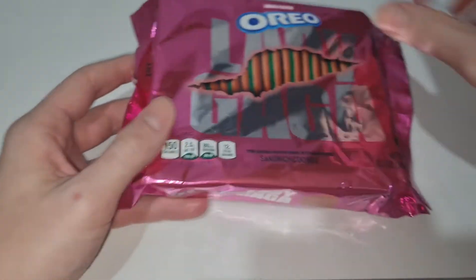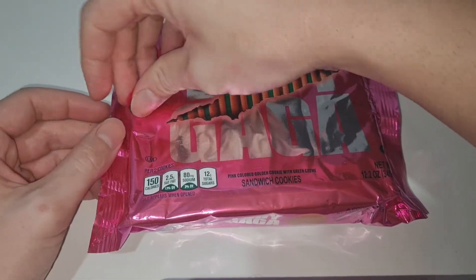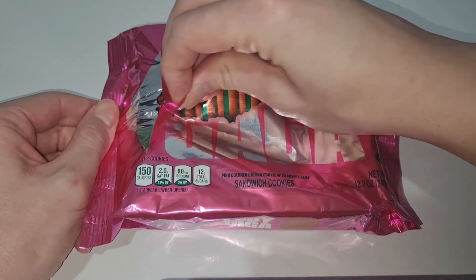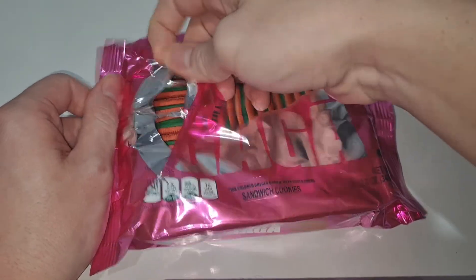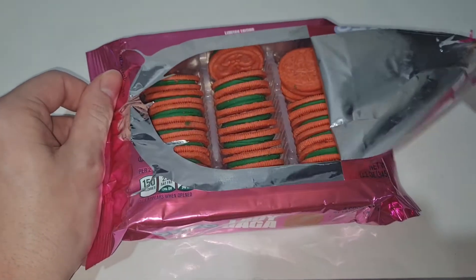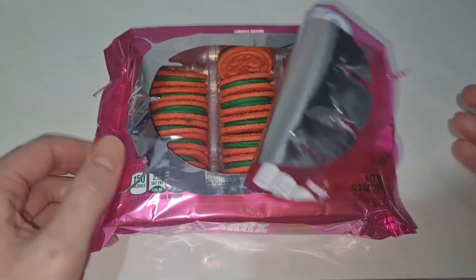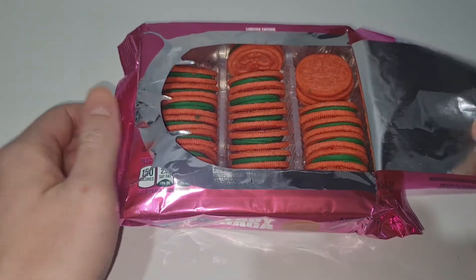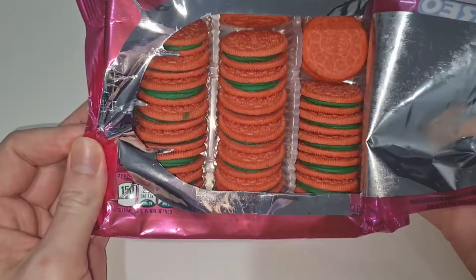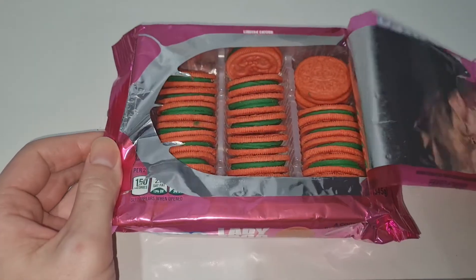Then you have scan to unlock a fun experience. All the nutritional stuff. And it's the same on that side. So let's open it, shall we? Oh, they smell really good.